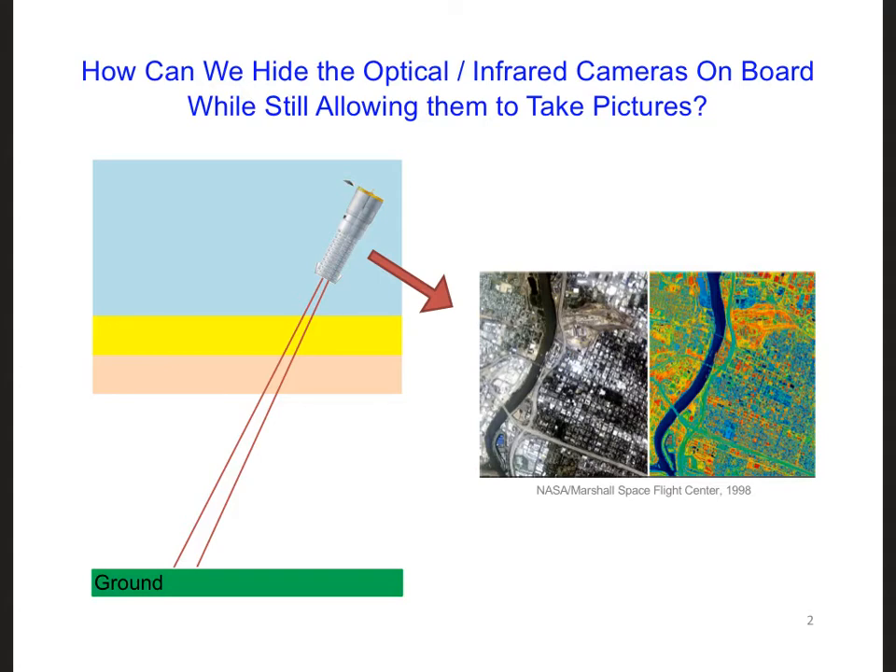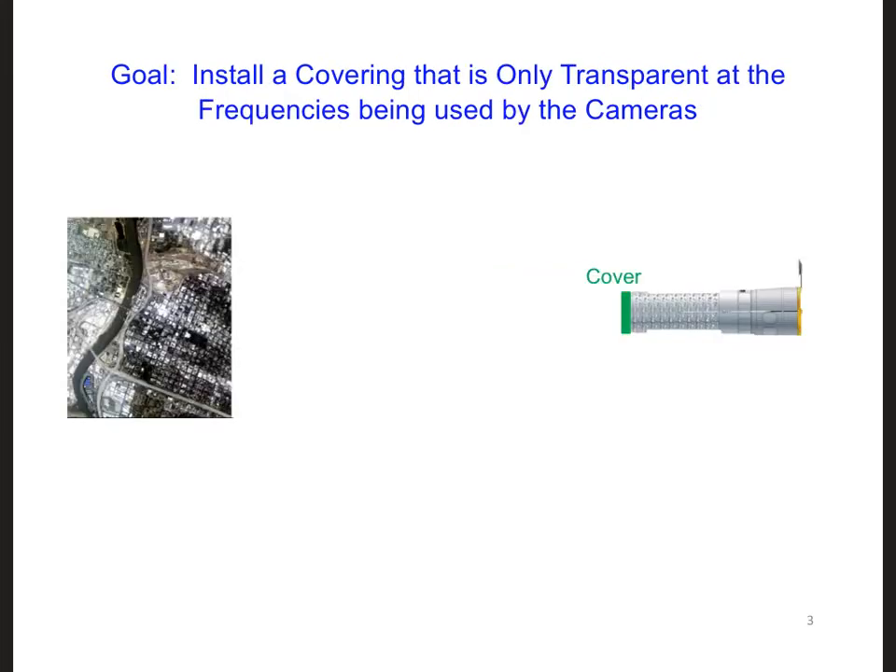For this, we need something to physically cover up the cameras. However, we still want the cameras to be able to take pictures, like the optical and the infrared pictures shown here of a city. Here is a diagram of our satellite with a proposed covering over the aperture where the cameras look out to Earth.